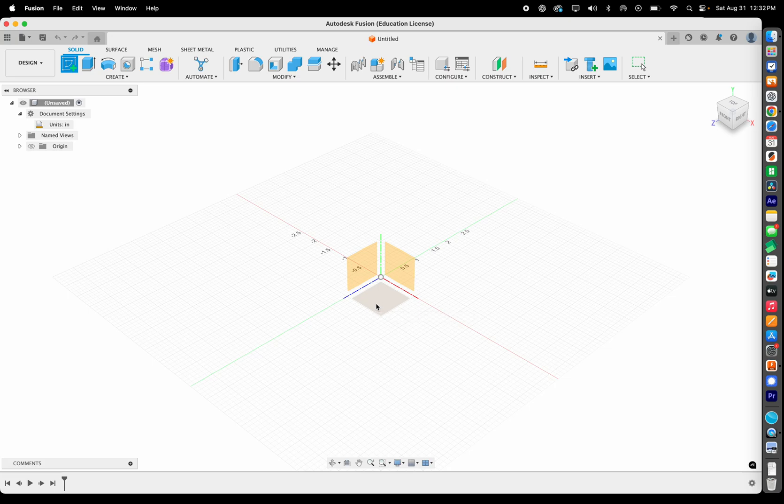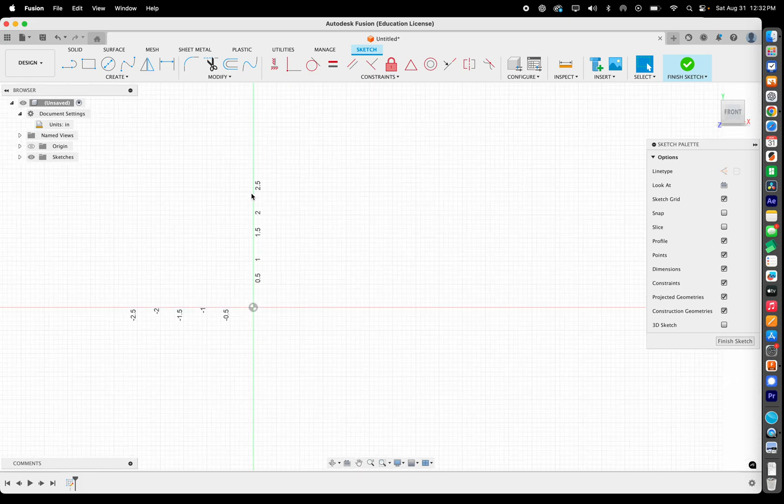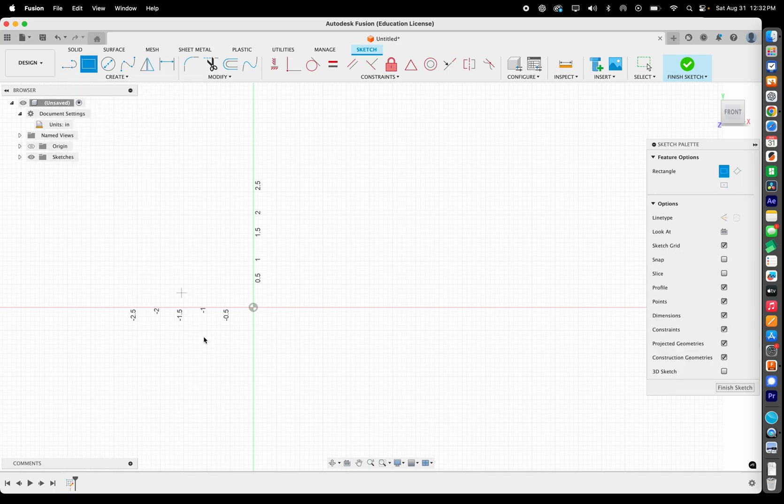This time I want you to create a sketch on the right plane. Select that plane, and now we're facing the front view. The first thing I want you to do is create a two-point rectangle. Click once in the center — that's going to be the center of the plane — and then move the mouse. You've already clicked once, so just move, don't hold and drag.